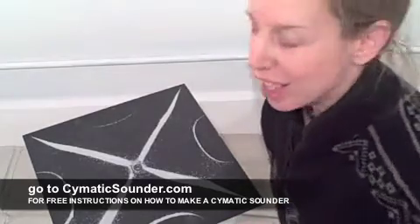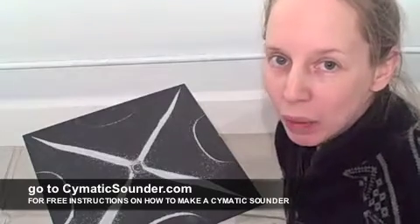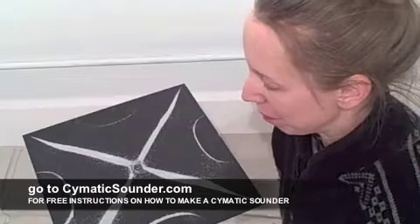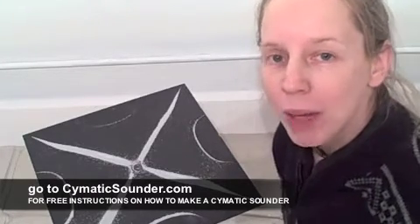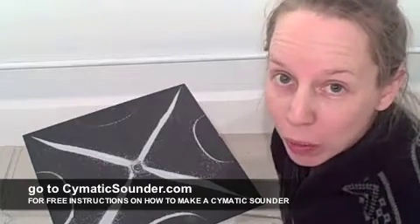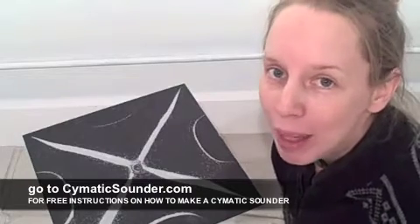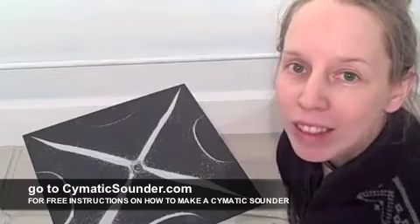As you can see, you can create some beautiful patterns on a Cymatic plate with table salt and a violin bow, and it's just really amazing. It shows vibration, helping matter take form right before your eyes. So I hope you're excited to make your first Cymatic plate and become a Cymatic artist.